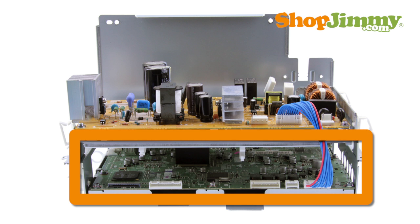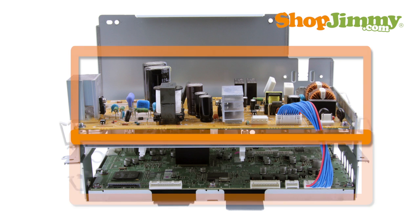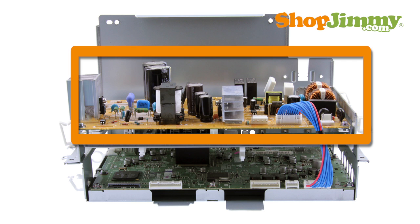The main board typically manages your accessory inputs and outputs and houses the TV tuner. The power supply takes in and distributes power throughout the TV. This board is either directly connected to your AC power cord or is connected to the AC adapter.